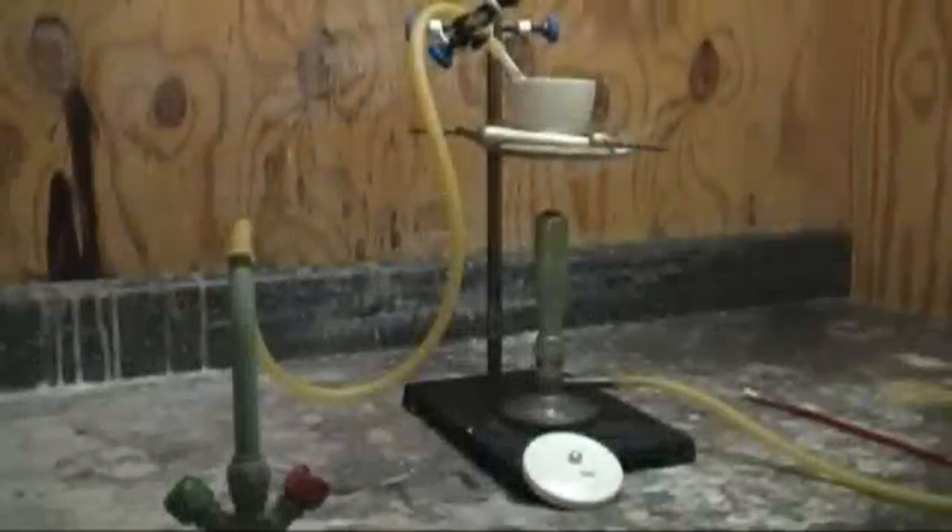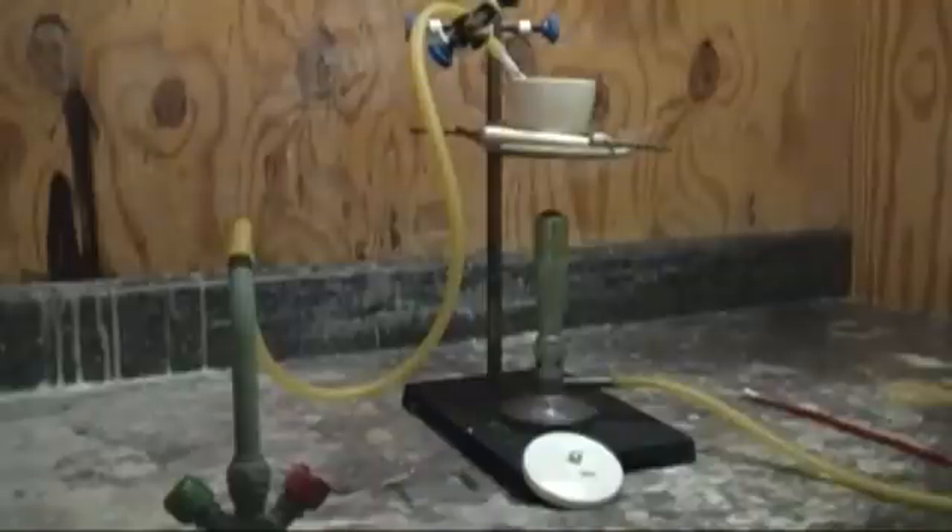My setup is very simple. I use a 100 milliliter crucible in a ring stand with a Bunsen burner to heat. My oxygen source is from my glass torch, which allows me to regulate the flow of O2 into the reaction vessel.